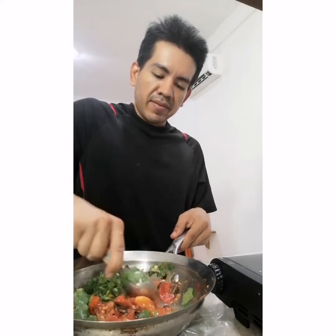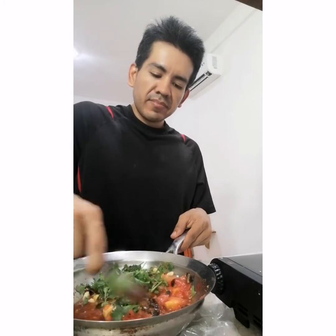You smash all the ingredients together and that's pretty much it — it tastes really good. Make sure you get that pepper into little pieces because you want that spicy pepper flavor to seep into the tomato and the cilantro too. So you get into it and smash it real good.